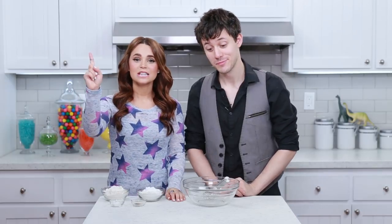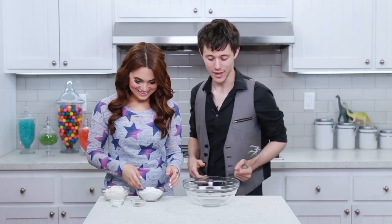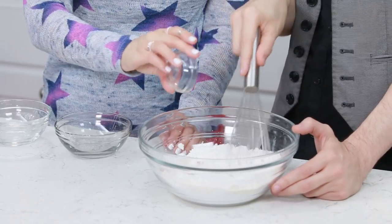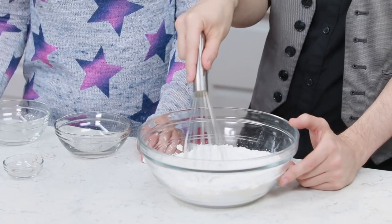Now let's put it all together! The first thing we're gonna do is whisk together our dry ingredients in this bowl. Kurt, will you whisk for me? I've been practicing for this moment, I'm ready! Our powdered sugar, our flour, a little salt, and a little nutmeg. Just whisk together till it's well combined.